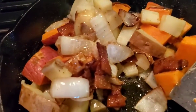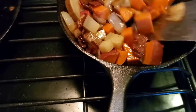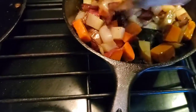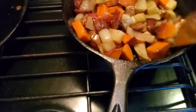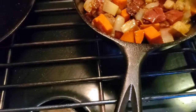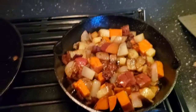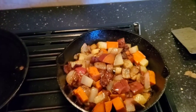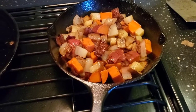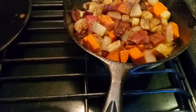Once I add the potatoes, I'm going to stir them to coat them. Look at that bacon — it's just gorgeous, and the onions too. Don't put a lid on this at all; if you put a lid on, you'll make the potatoes mushy. You want nice crisp potatoes. It's colorful and beautiful. With an egg on top would be great, though sometimes I just like to eat the potatoes.